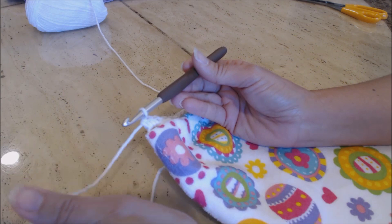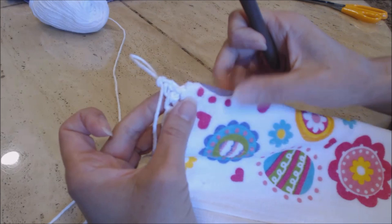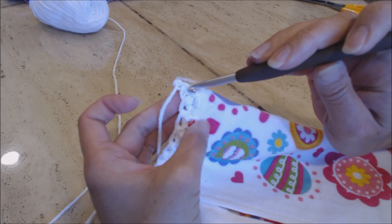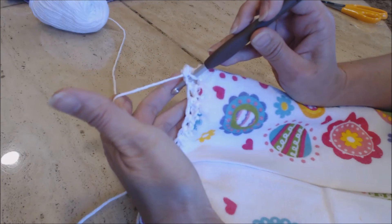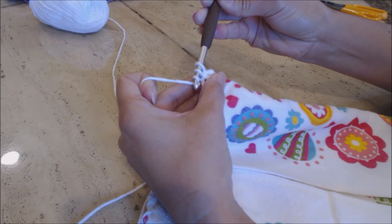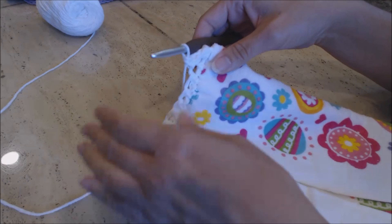Do a chain one, then turn the work. The stitch kind of loops up here — you're not going to go into that stitch, you're going to work into the next stitch over. Do single crochets all the way back. At the end, do another single crochet in the end stitch, then chain one and turn the work. Now we're going to join the purple yarn. Find the end of your yarn, then go into the next stitch and bring up a loop.